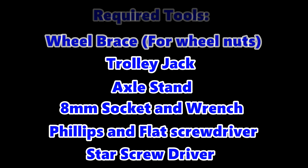A wheel brace, a trolley jack — although you could use the car jack if you have to — an axle stand for extra security with the car up, as I would not trust the jack alone, an 8mm socket and socket wrench, a flat screwdriver, and a star screwdriver.